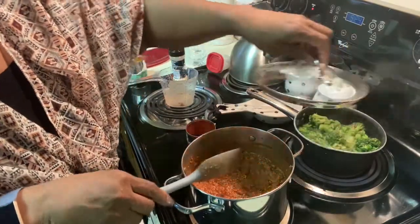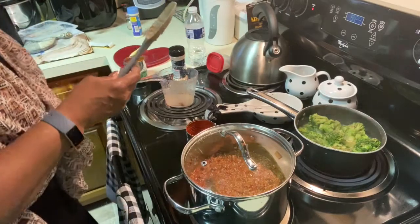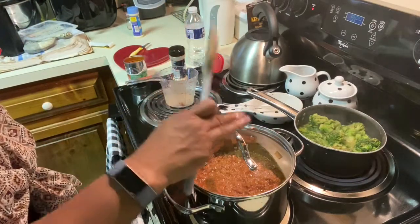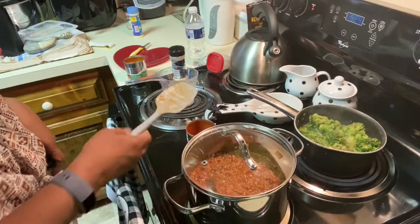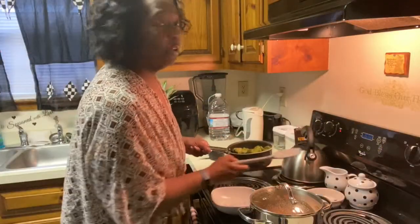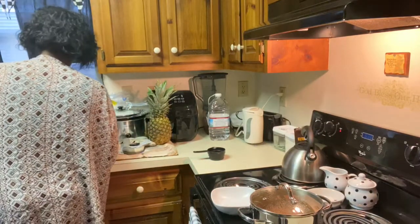I'm going to clean my mess up and get right back to you in a minute while it simmers on the stove and the broccoli finishes cooking. I'll get right back with you. I'm going to drain the broccoli off.